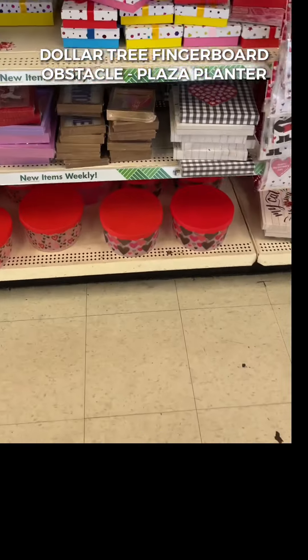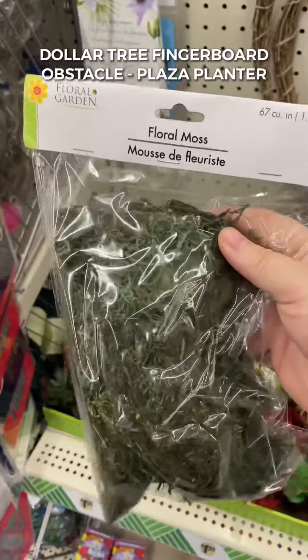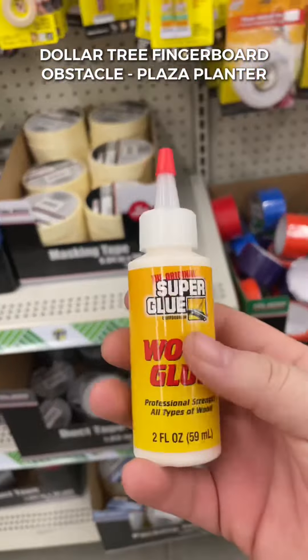You're going to need two square picture frames. I found a 3x3 and a 4x4 picture frame — these are going to work perfect. You're going to want to pick up some floral moss, and if you can't find the floral moss you can also use aquarium rocks.